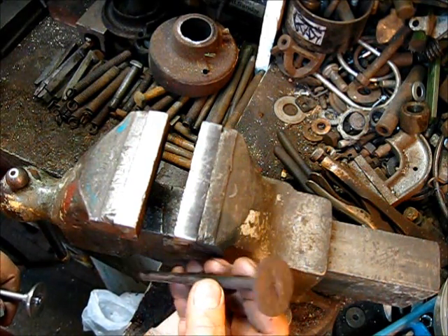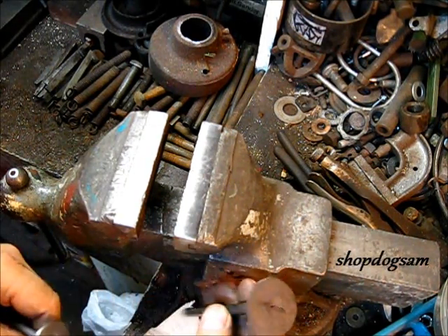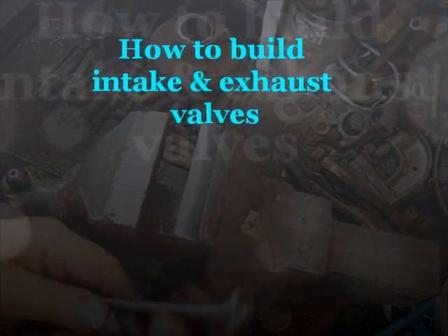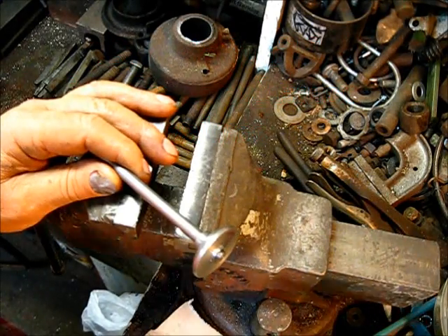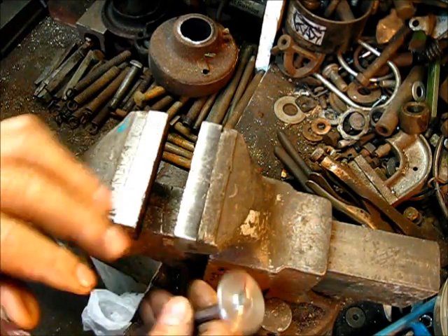This is what we had — a valve rusted and worn to be of no use. This is the step that we are at now: the valve stem has been pressed into the valve head and it's about a sixteenth of an inch proud.